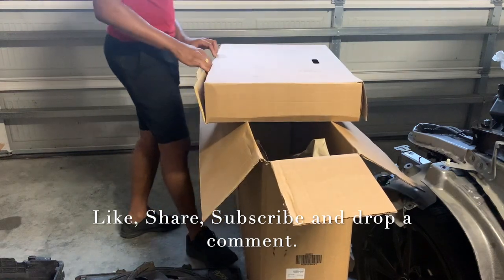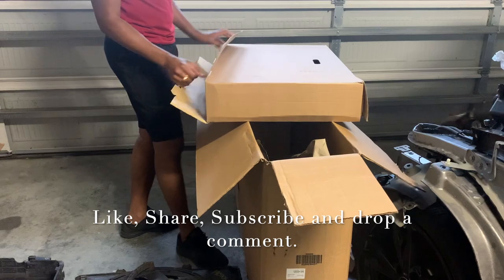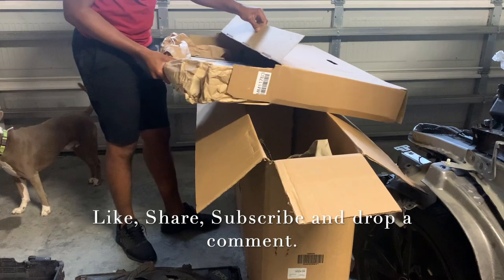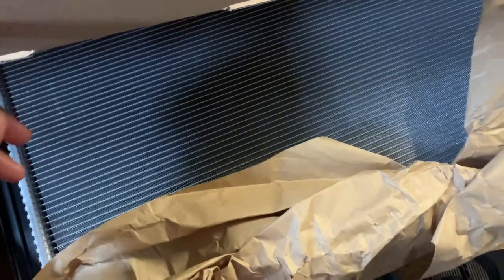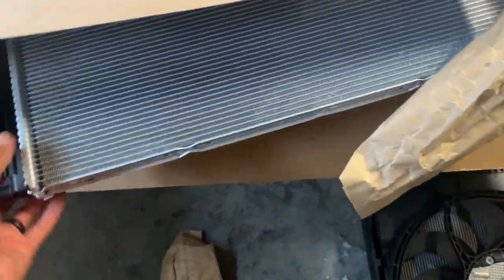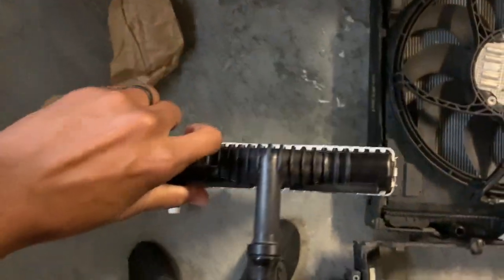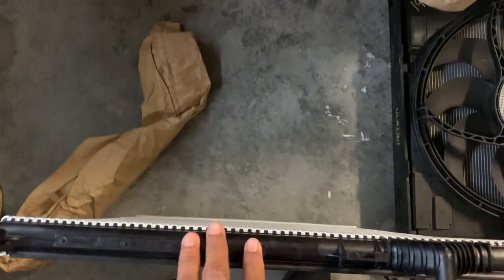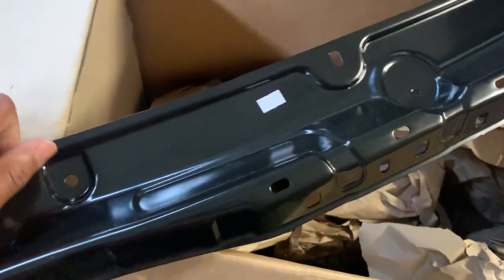So this should be the heat exchanger — I should say heat exchanger, not radiator. We have the heat exchanger ready to be installed; I'm really excited for it. So we have it ready to install, let's see what else we have in the box. We'll have the upper radiator support.